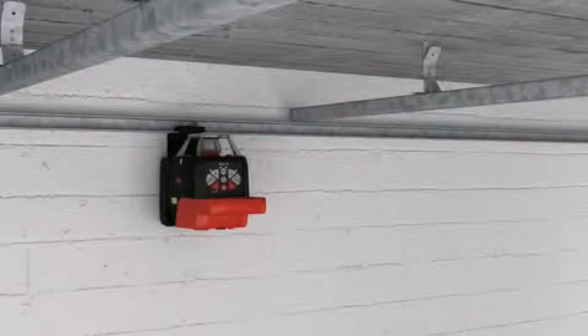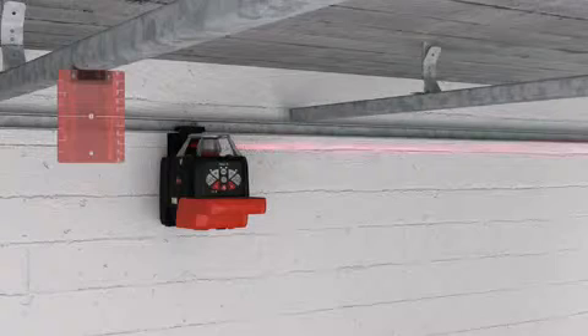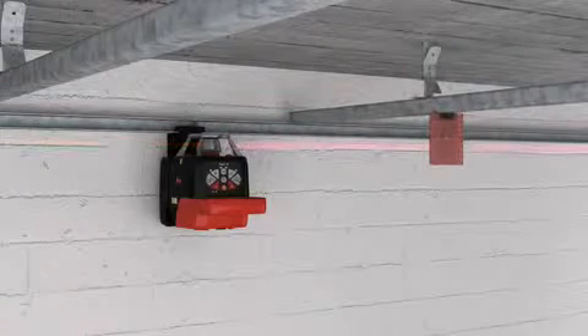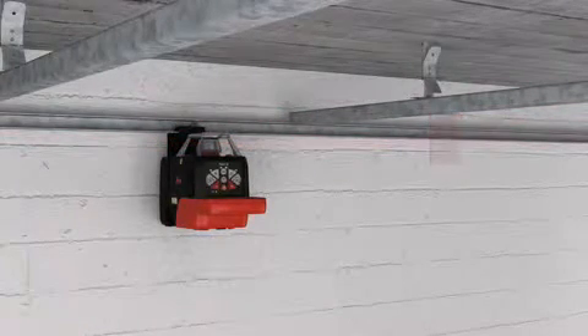Installing a suspended ceiling becomes a simple task with the integrated motorized wall mount. By using the target plate, you can also work in free space — for example, if there is no wall on which to project the laser beam. Moving the working height up and down is done simply and easily, whenever you require it.